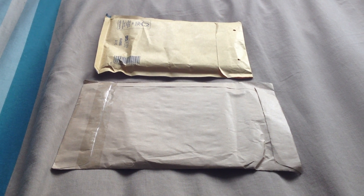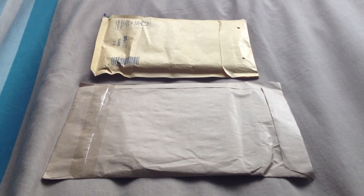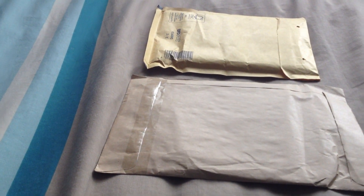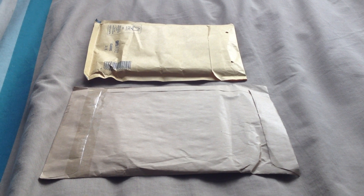Hello everyone, this is CoolPro195 and welcome to a new unboxing video. Now in this unboxing video I'll be opening up three packages, and like the previous two times, one of the sellers just put one address on either side of the package, which is weird. I don't even know why that's happening, but that's the third time that's happened now.